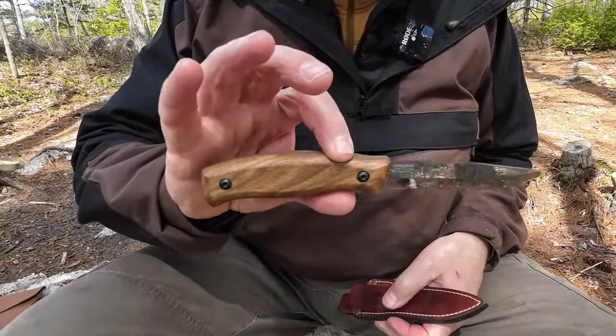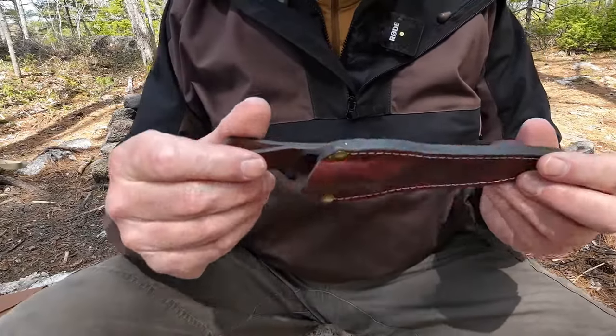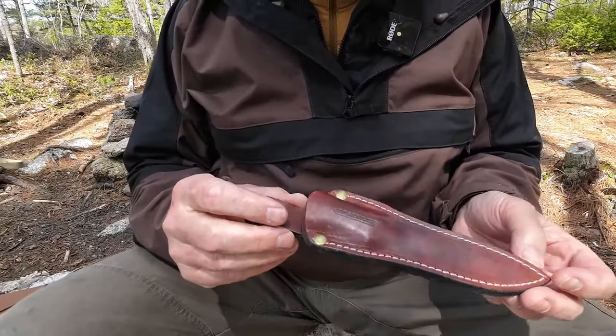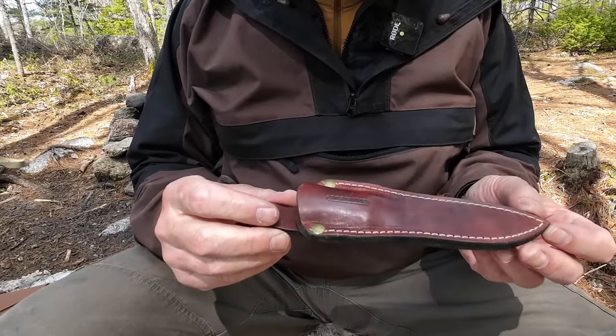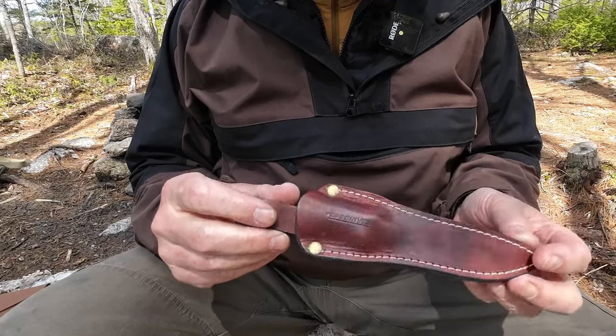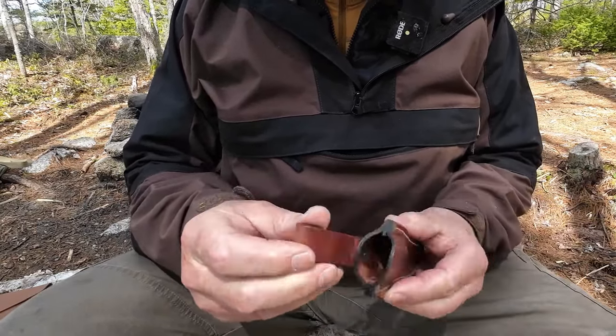Before we focus in on the knife, let me share the sheath with you that came with it, because that's one of the hallmarks of BPS Knives. The sheaths alone, I think, are probably worth the price of the total package, and this one is no exception. High quality leather, actually a little nicer than some of the other ones I've tested.